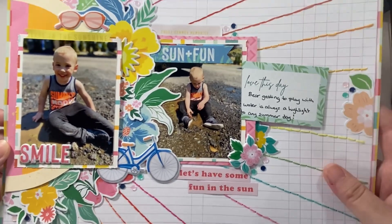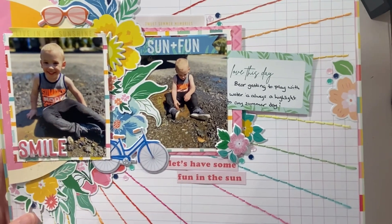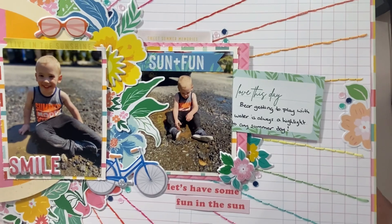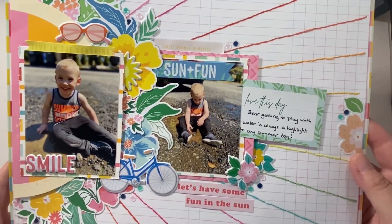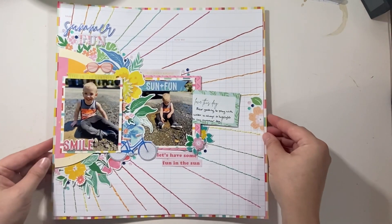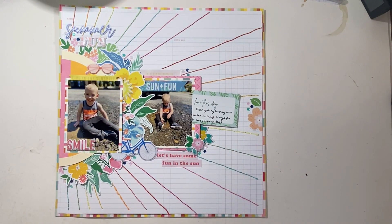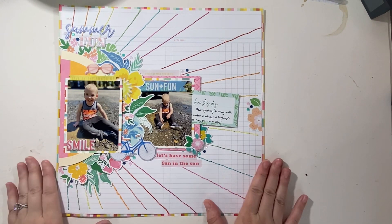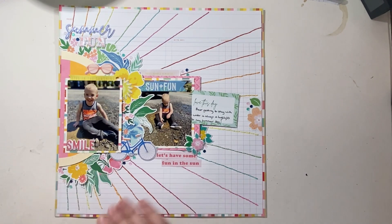This is also Barrett, my youngest, a couple years ago playing in the water and the rocks and the muck in front of my car — that's where our hoses are. I think we were doing something and he just got all types of wet and dirty, but he loved it. I'm really happy with how this one turned out — it's super cute and it definitely screams summer, which is what this kit is all about.